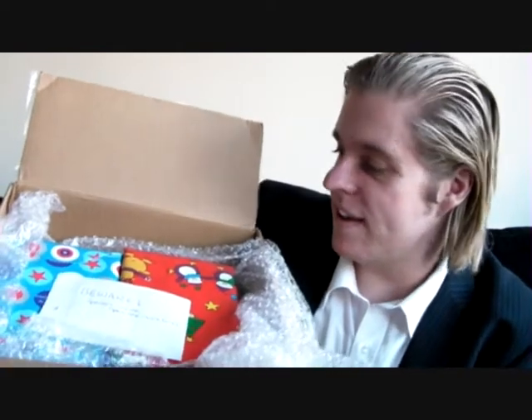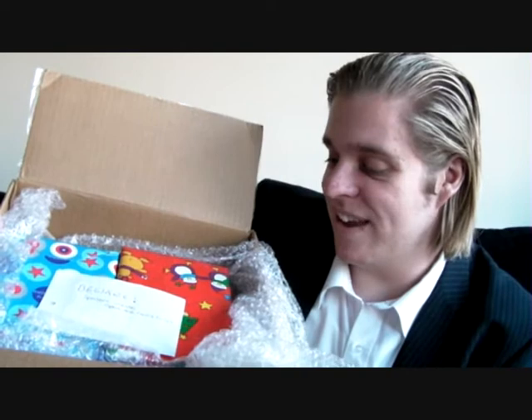Oh, here's one. I'm childish. I'm just going to cut it open and then show you what's inside. Okay, so I've got the box open and here you can see some Christmas wrapping paper, which is really exciting and cool.